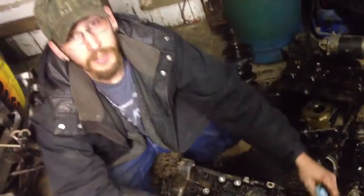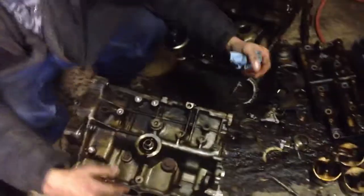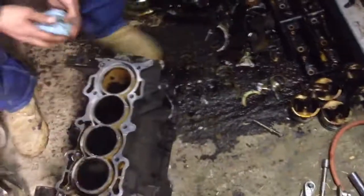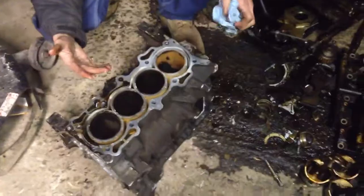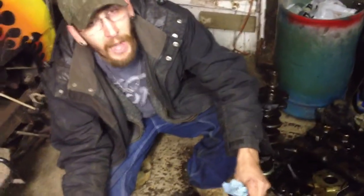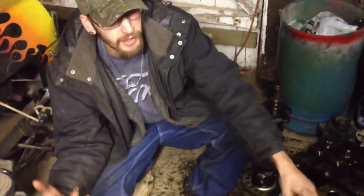We start building up so we can make a 6,000 horsepower V-Tech bitch! Or you can just turn it into a coffee table, either one. But I think we need to go 6,000 horsepower — twin turbo supercharged nitrous oxide motherfucker!